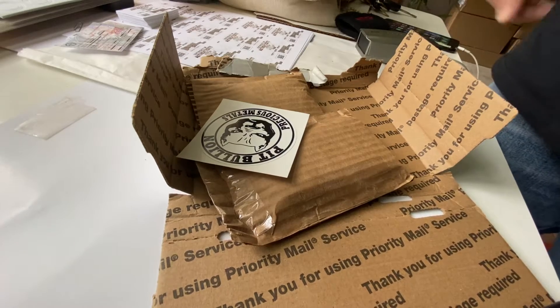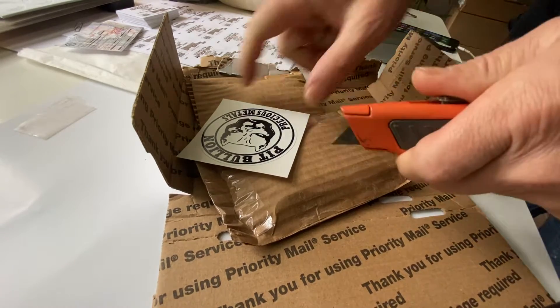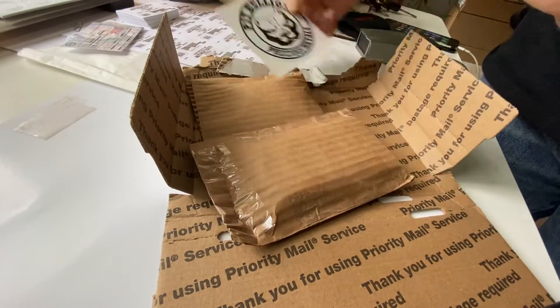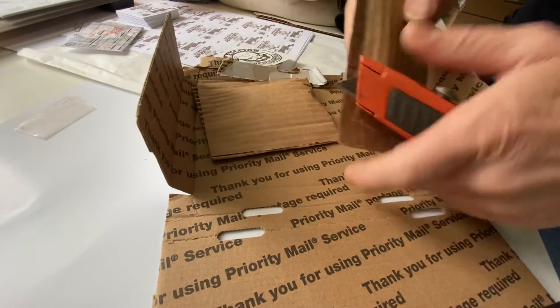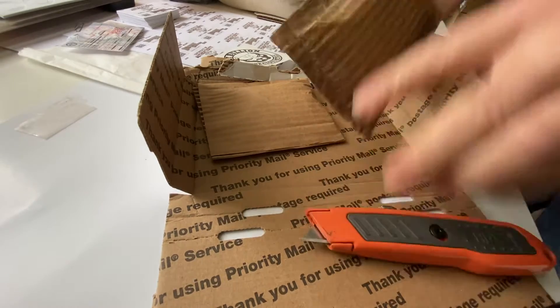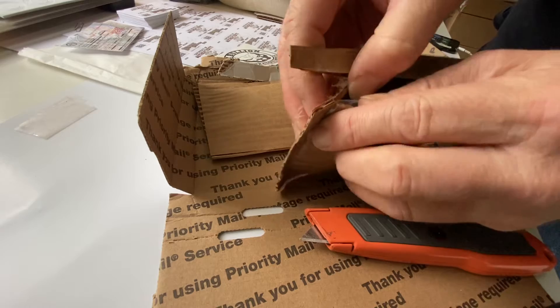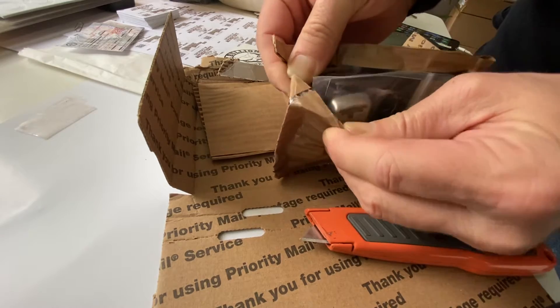All right, here we go — it's an unboxing video. This is from Pitbullion. What should we possibly have here? Let's open it up slowly and carefully.